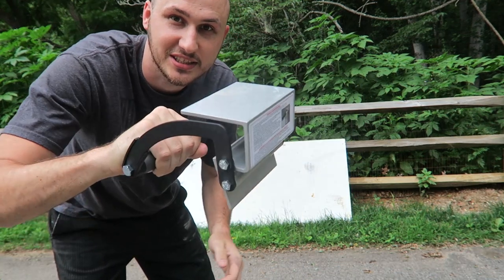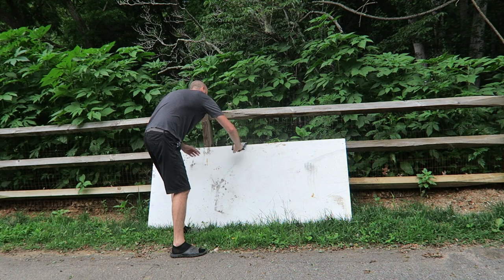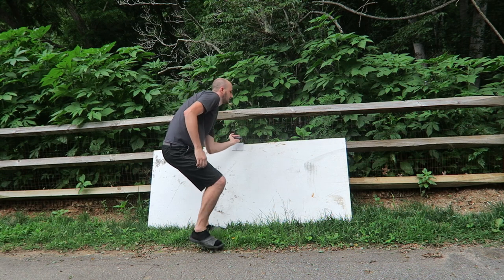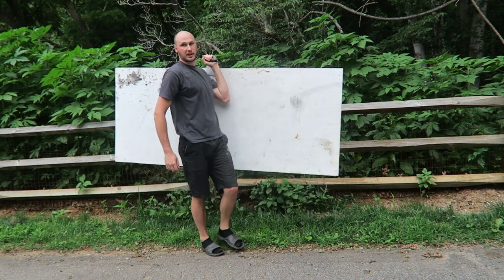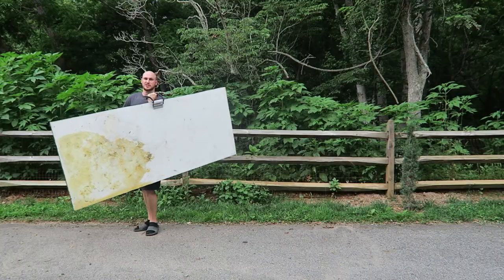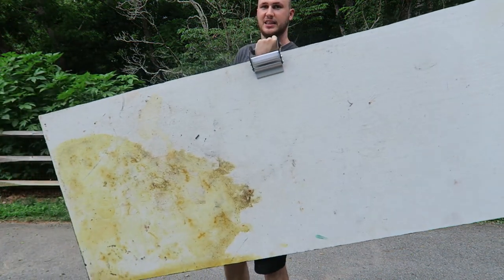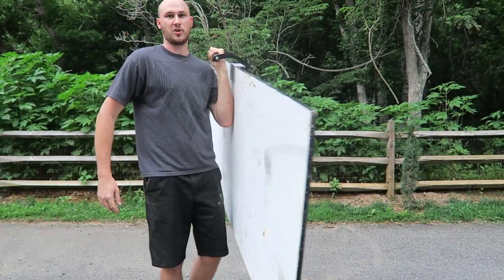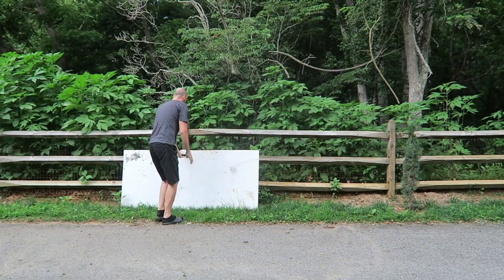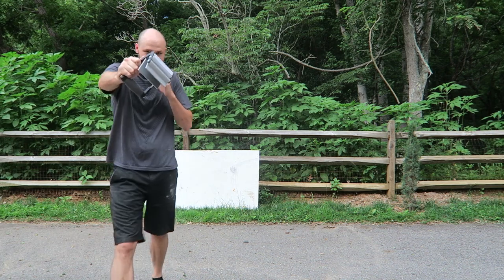Well, with this little gadget, check this out what I can do. All I have to do is just put it in the middle and lift it. Boom, look at that — all it is is just on my hand. Carrying a sheet of wood is a lot easier like that. Look, all it is is on my hand. Then I can set it down and let go.